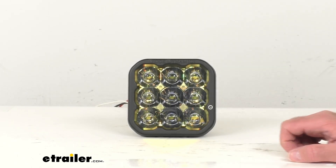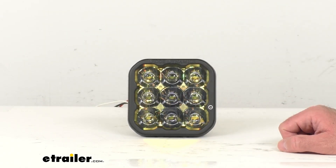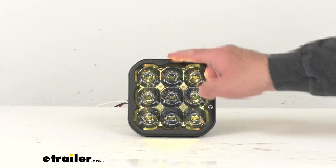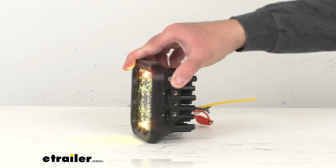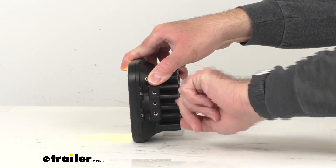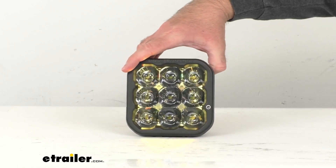Let's talk measurements. The overall width from end to end, we're sitting really close to five and one eighth inches wide, and that's going to be the same measurement for the height as well. Looking at the depth from the front of the light all the way to the end of our heat sinks, we're sitting pretty close to two and three quarters inches deep.